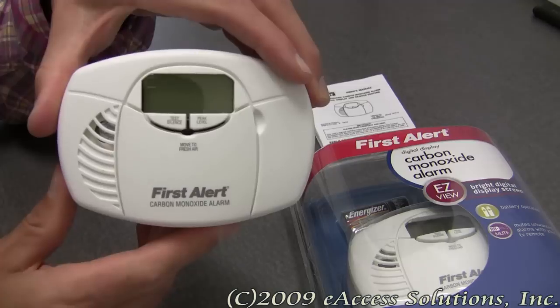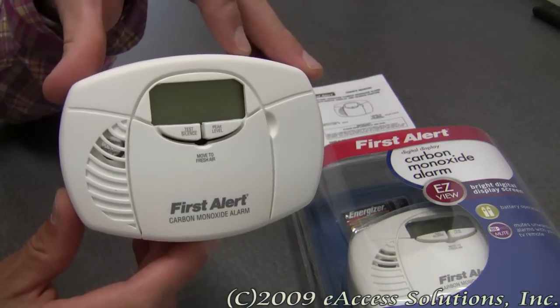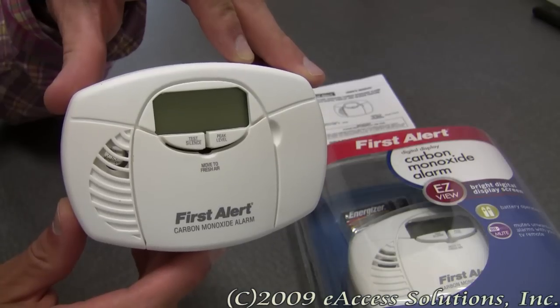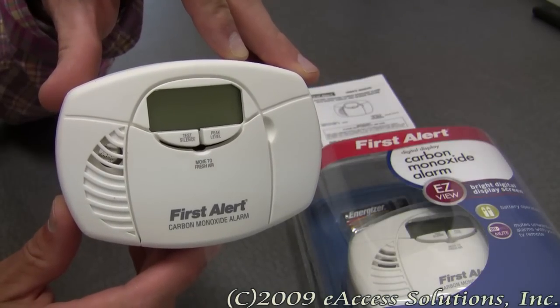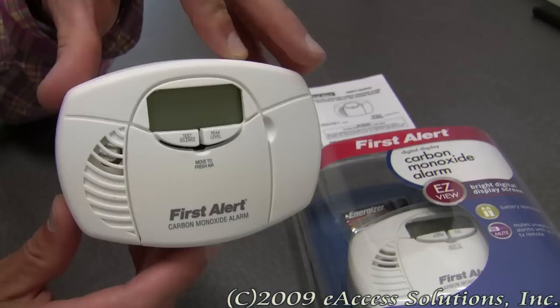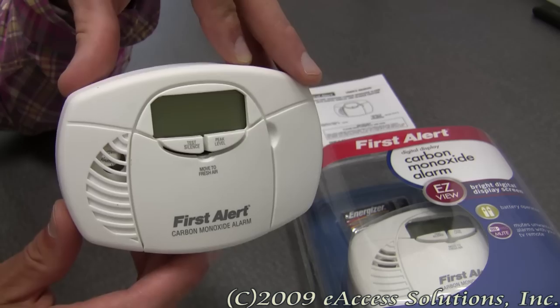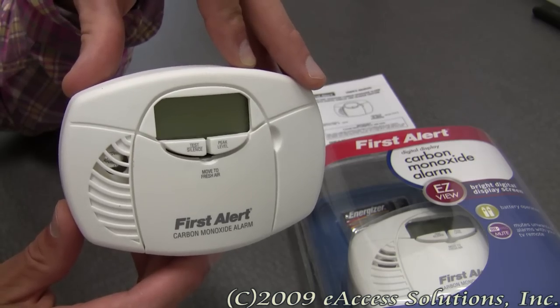This alarm has an electrochemical CO sensor built in, and it's the most accurate technology available for detecting carbon monoxide. It also has an end-of-life timer that will sound when this alarm needs to be replaced, and this alarm is backed by a 5-year limited warranty from First Alert.